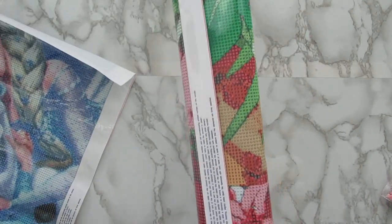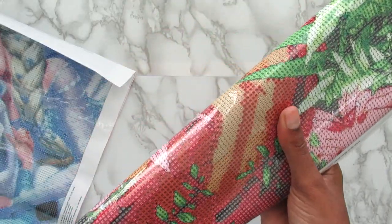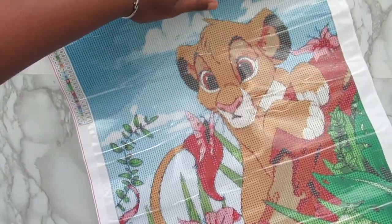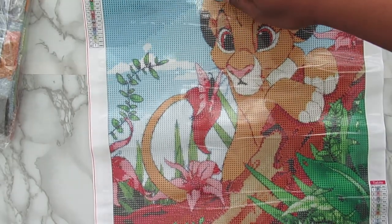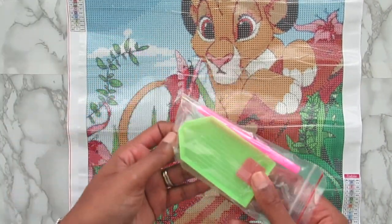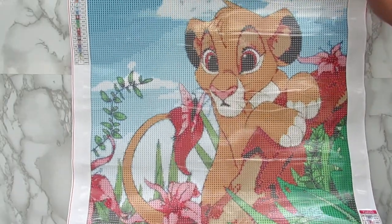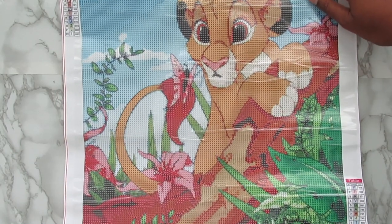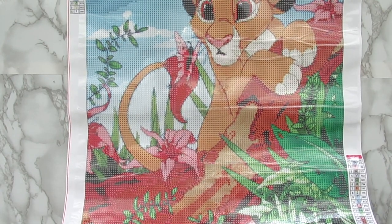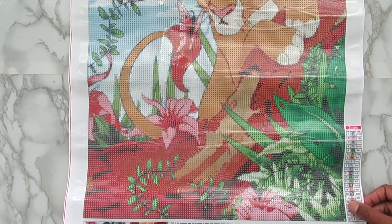The next kit I have is 22 colors and it also is a 40 by 50, and it is Simba from the Lion King. I absolutely love this kit as well — this was my favorite out of the two, which is why I saved it for last. It comes with a tray, pen, and wax again. I just show these things real quick because I have my own supplies I use, but I wanted to let you know it did come in the kit. The rendering on this one is absolutely amazing. I am just desperate to get this one done because I want to see if it's going to look as good as it looks on this rendering. It's phenomenal — yes, amazing.